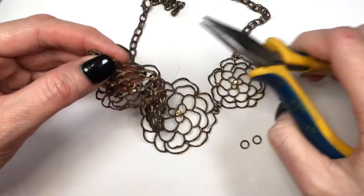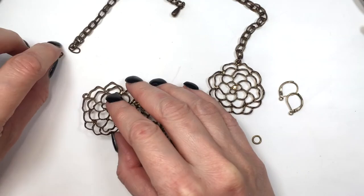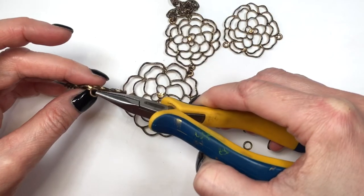For this we're going to be using a couple of pliers. It's a matter of opening those jump rings with the pliers and removing the charm. In my case, I have two jump rings that I have to open on both sides of my charms.